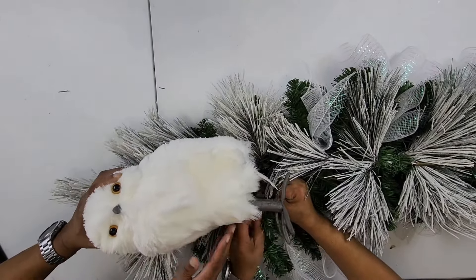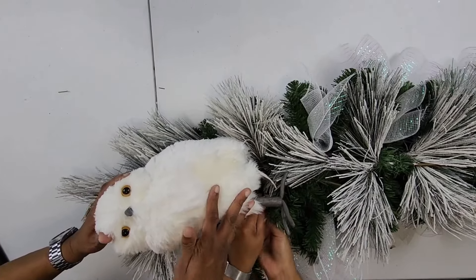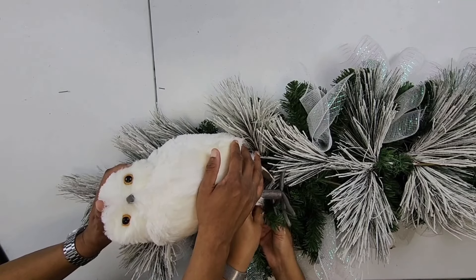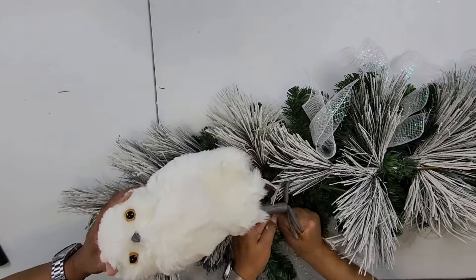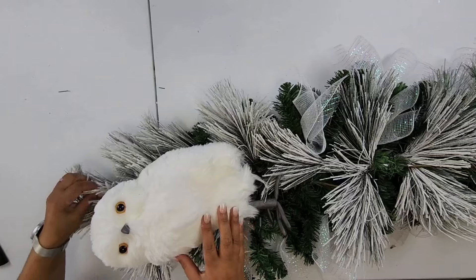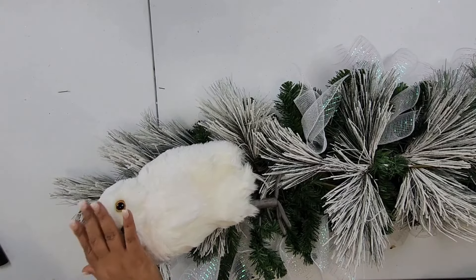Let's get around his leg — smoosh him on there. Two hands are definitely better than one. Let's get him secured and we'll be right back. Let me glue the back of him — I'll pause it.